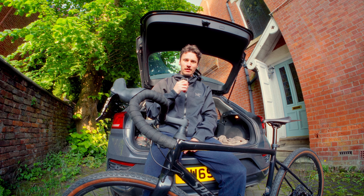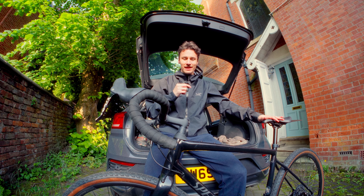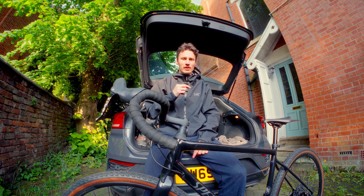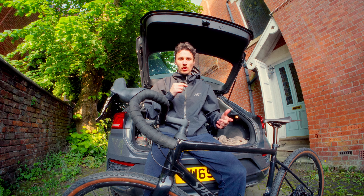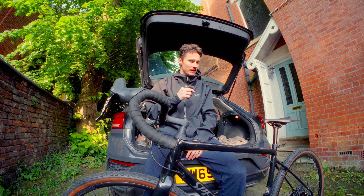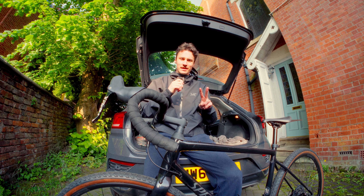Reason number one: the road bike is just infinitely better than my gravel bike. Don't get me wrong, I love this bike to bits — this is the first bike that got me properly into cycling — but compared to my carbon road bike, this just feels like a bit of a slug. Reason number two: road cycling is just a little more accessible for me. I don't live in proximity to any decent gravel trails, so I just tend to find myself going out on the road bike.